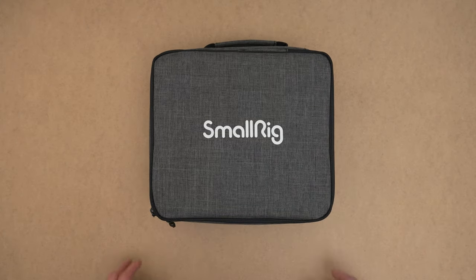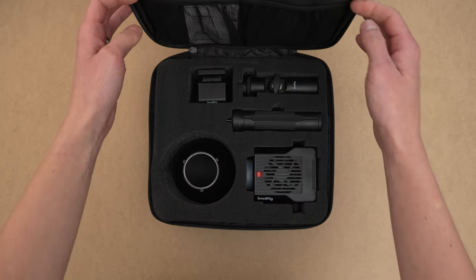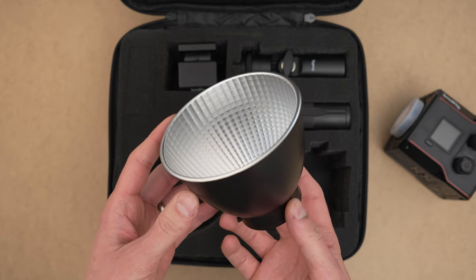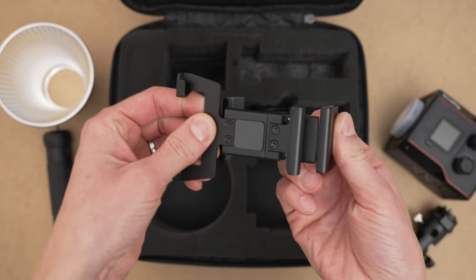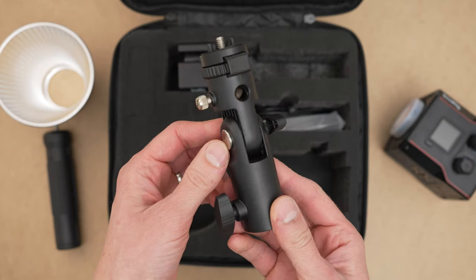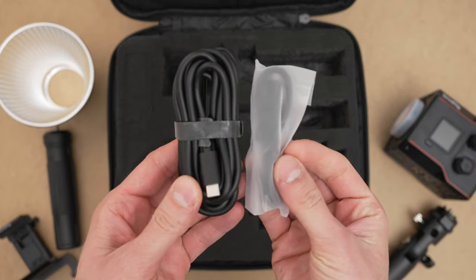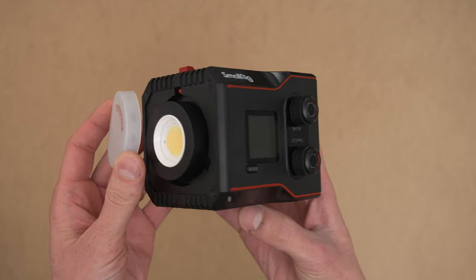The RC60B comes in a nice zippered case with padding that protects each element inside. Besides the light there is a compact reflector, a handle, a battery mount for the back of the light, an adapter for a light stand, and two USB-C cables for charging. But let's take a closer look at the light itself.